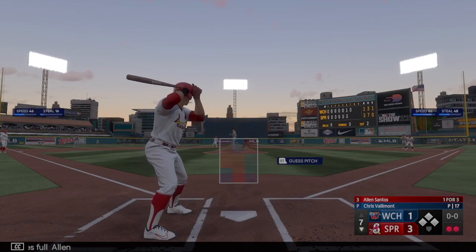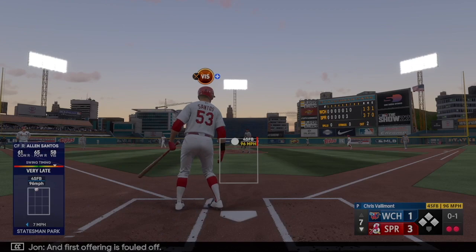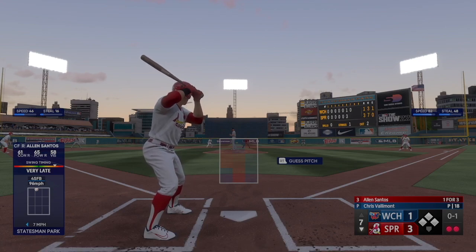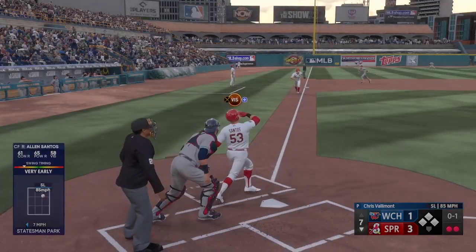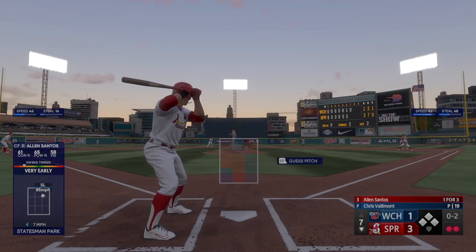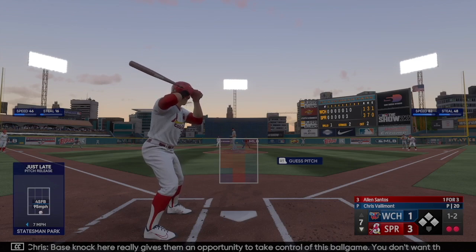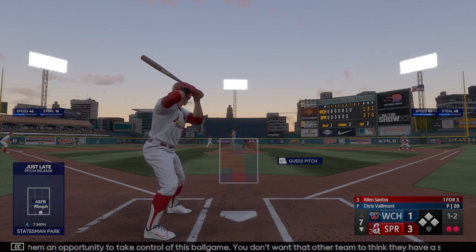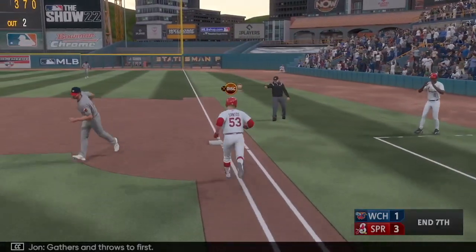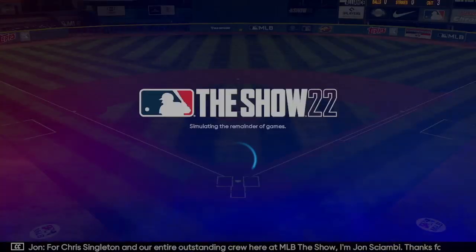Allen Santos next to hit. First offering is fouled off, then turned on but foul wide of third. With a right-handed reliever on the mound, a base knock here really gives them an opportunity to take control of this ballgame — you don't want the other team to think they have a shot. But swing and a miss — and that's the first inning over. Final score 3-1.